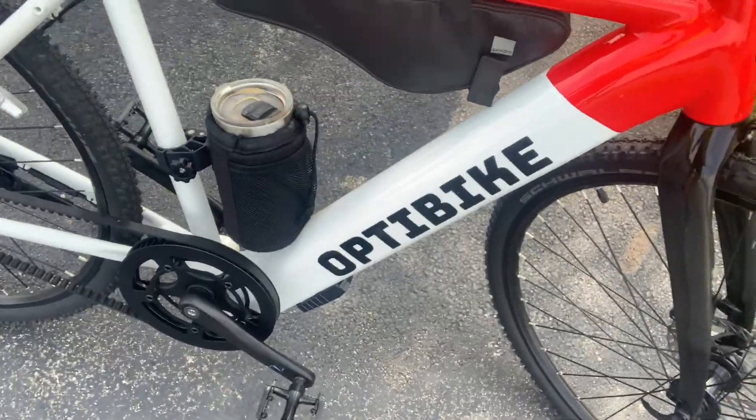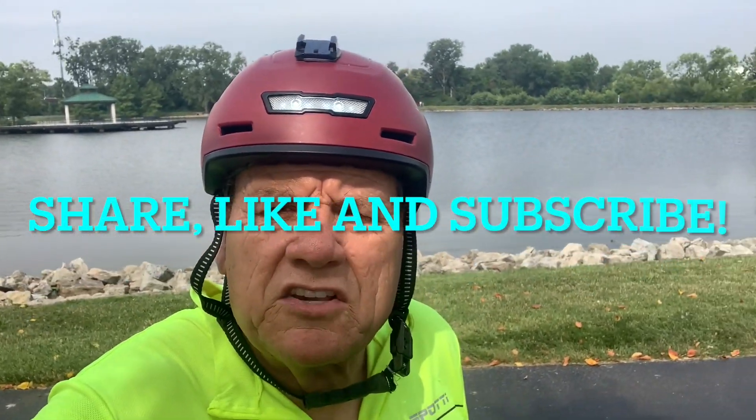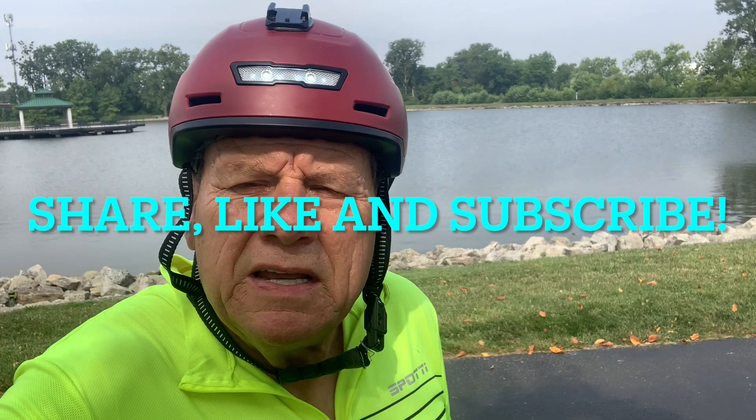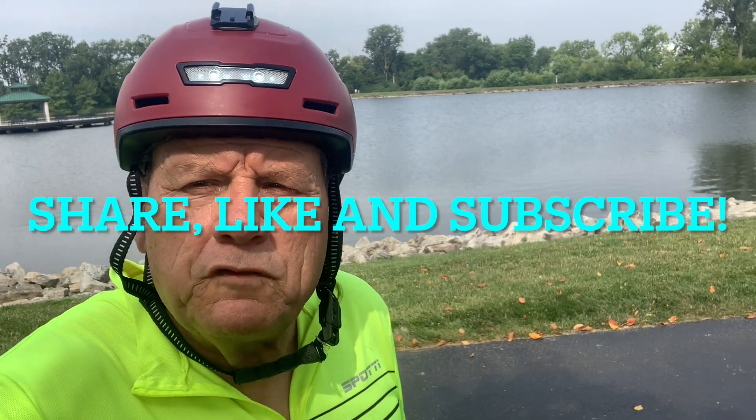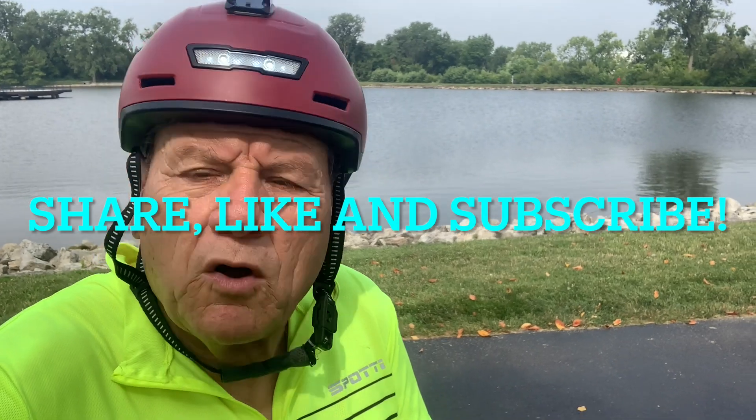Again, the whole thing is only 37 pounds. Let me know what you guys think. Share and like the video, hit that subscribe button, and hit the bell for notifications for future videos — and I will see you guys on the next video.